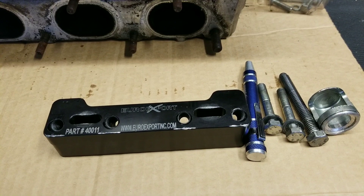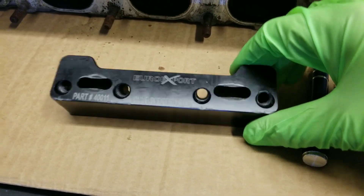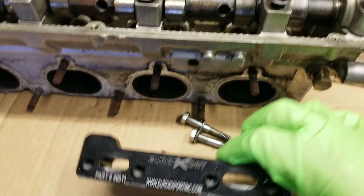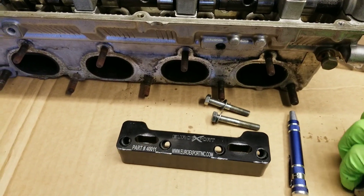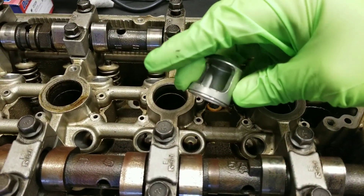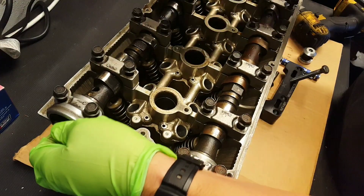Here is the Euro Export kit, part number 40011. This works on the 4G63 and also on the 4B11. Your kit comes with a block that you bolt down to the cylinder head, a couple of bolts, and some washers. That bolts into the cam cap sections. It has a couple of different holes so you can slide it around as needed. You then take this bolt and thread it down. Along with the kit comes a cup that goes over your retainer, with a little access window that lets you get a flathead or a magnet in there to remove the keepers.